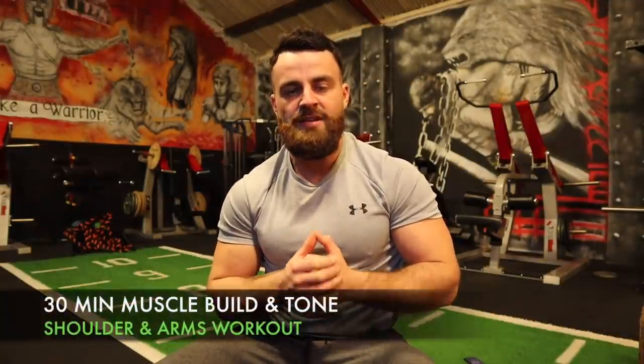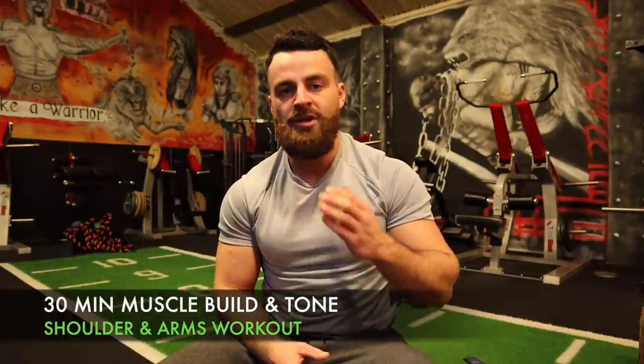How's it going? Conor here from Train Like a Warrior, and welcome back to Week 4 of your free 8-week Warrior Total Body Transformation Program, exclusive here to my YouTube channel. If you're just joining me, today's session is going to be a 30-minute muscle building, shape and tone workout for your shoulders and your arms — this has been in high demand.